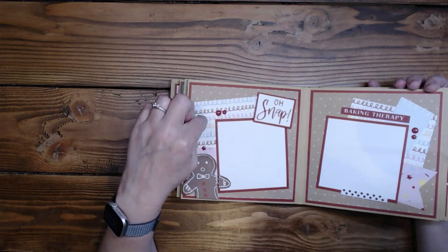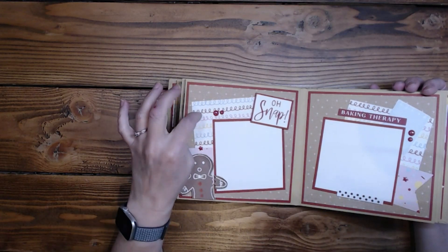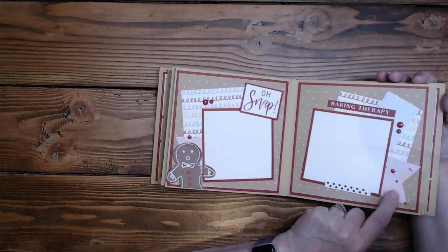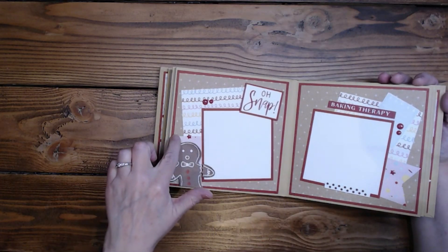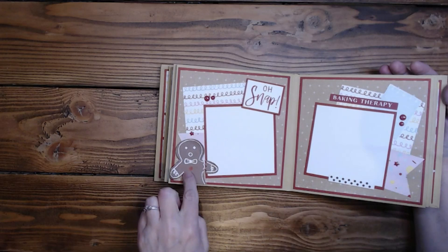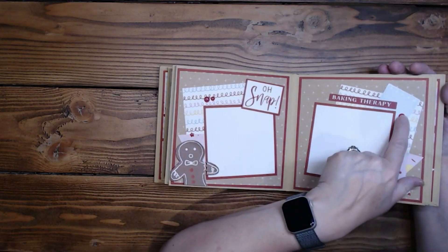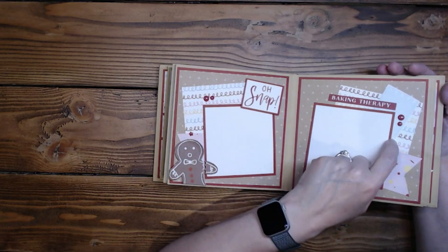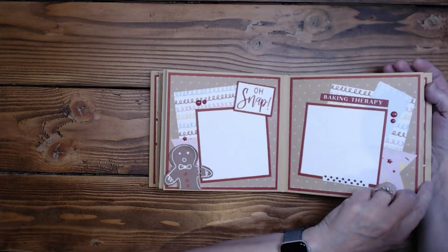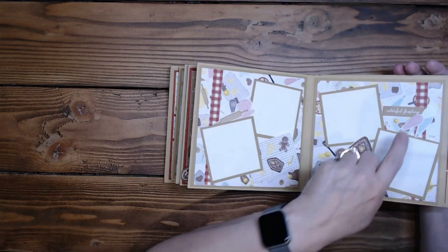The next page is Scarlet, and then I've got another piece of the mix-in paper along with Picture My Life cards — I trimmed them all down. I cut one from four by six down to three by four, and I've got two of them. Another was a smaller three by four that I cut in half and flagged both ends. There was a Picture My Life card that said 'Oh Snap' — I fussy cut around that and also fussy cut around the little gingerbread guy and popped him. I finished it off with star enamel dots and circle ones, and 'Baking Therapy' is a little sticker here as well.